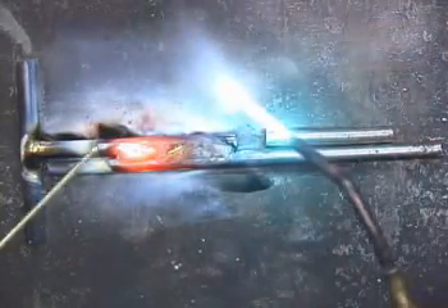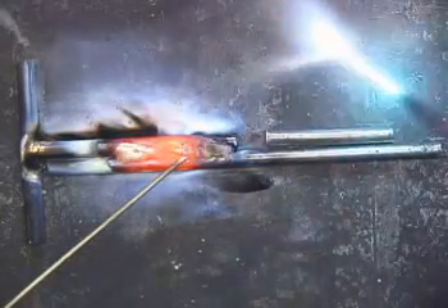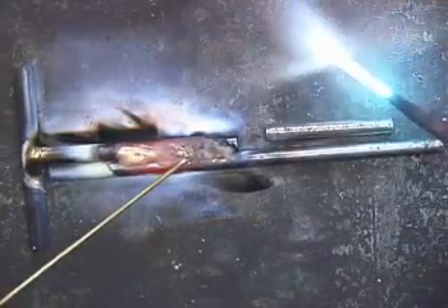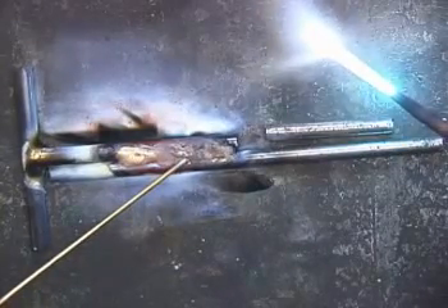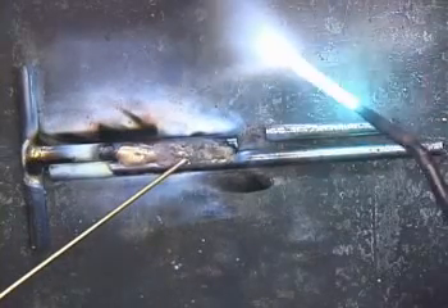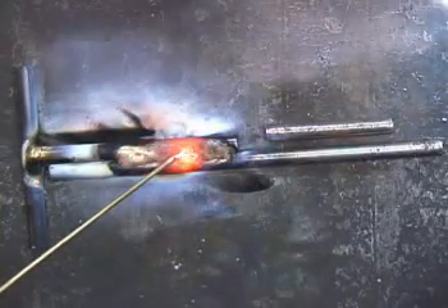Another thing that may happen is that the brazing rod gets stuck on there. The first reaction would be to pull it away, but if you've got your parts laid out in a certain position, pulling it away will move everything. So just gently go back in there and re-melt it. Okay, the rod's stuck — just melt it off.